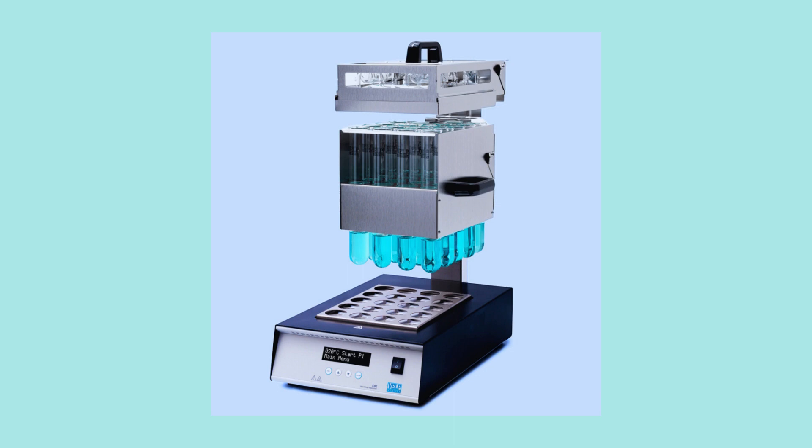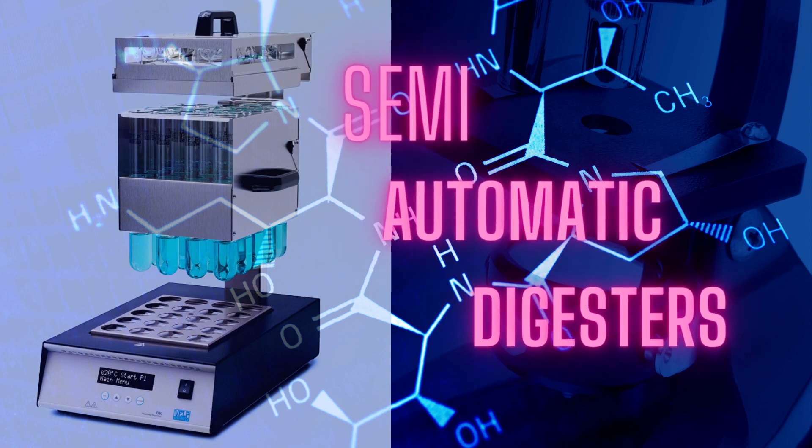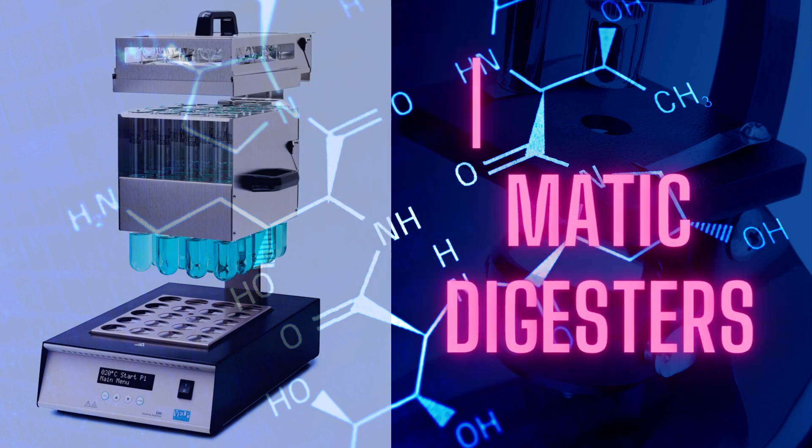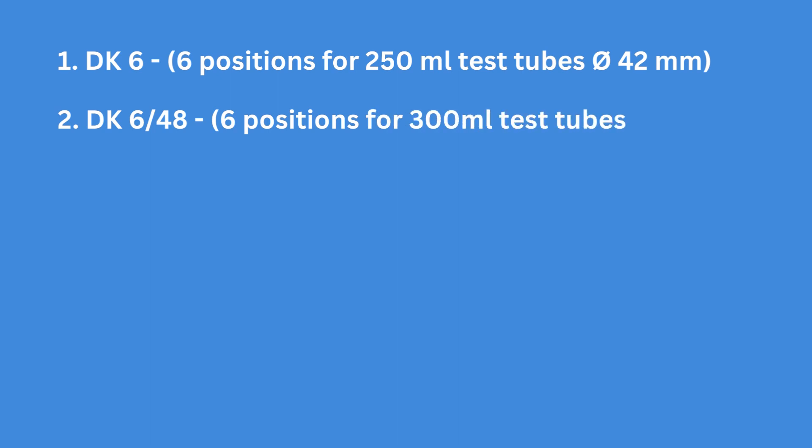VELP Scientifica offers a range of Kjeldahl apparatus known for their quality and reliability. Today we are going to look at the available models of the semi-automatic digesters. Number 1: DK6 — 6 positions for 250 ml test tubes in diameter 42 mm. Number 2: DK648s — 6 positions for 300 ml test tubes in diameter 48 mm.